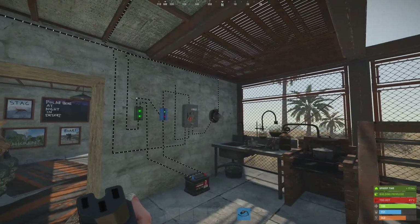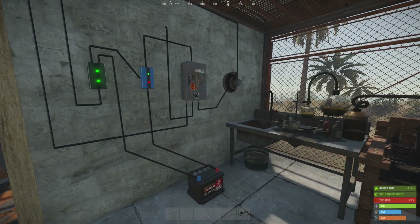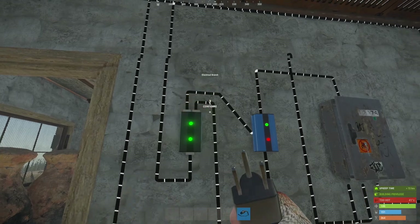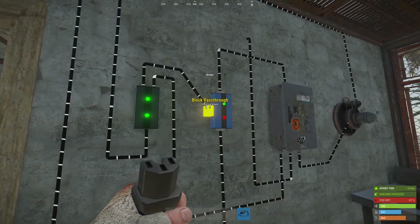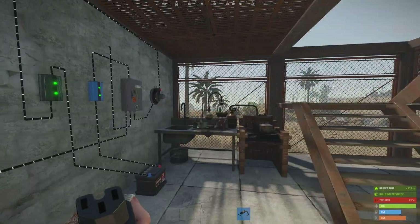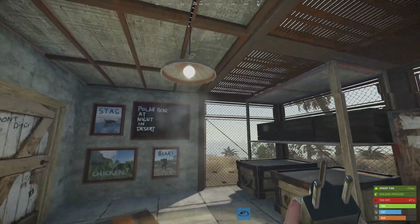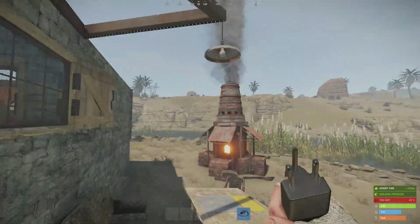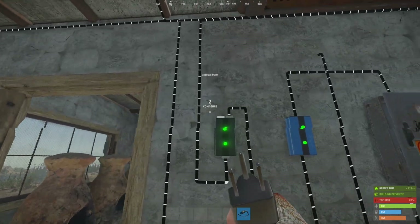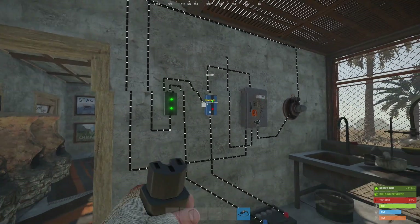That's done — that is everything connected up. What you need to do now is wait for darkness. What you can do if you want to test this is disconnect the block pass-through and you'll know it's working because that irritating buzzing will turn on. So that light is on, and that one — it looks like they're all working. All we have to do now is redo the block pass-through and wait for night to come.